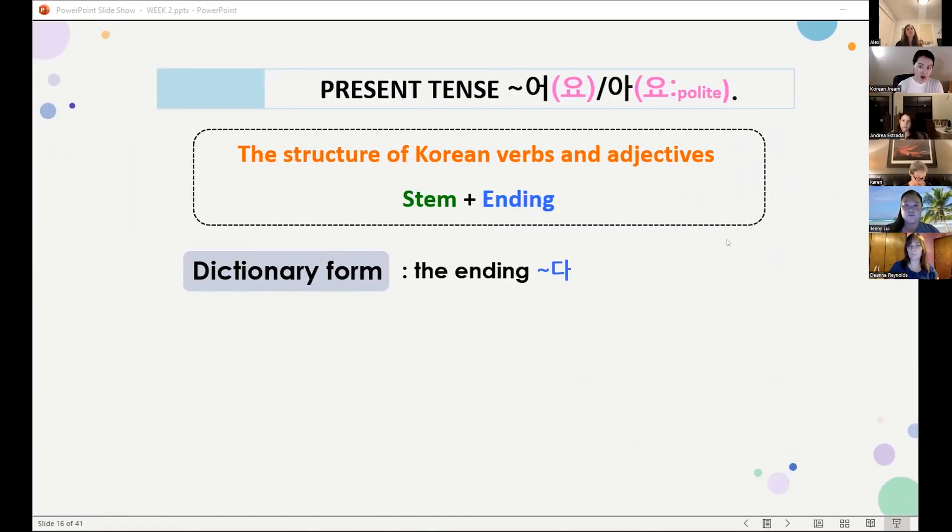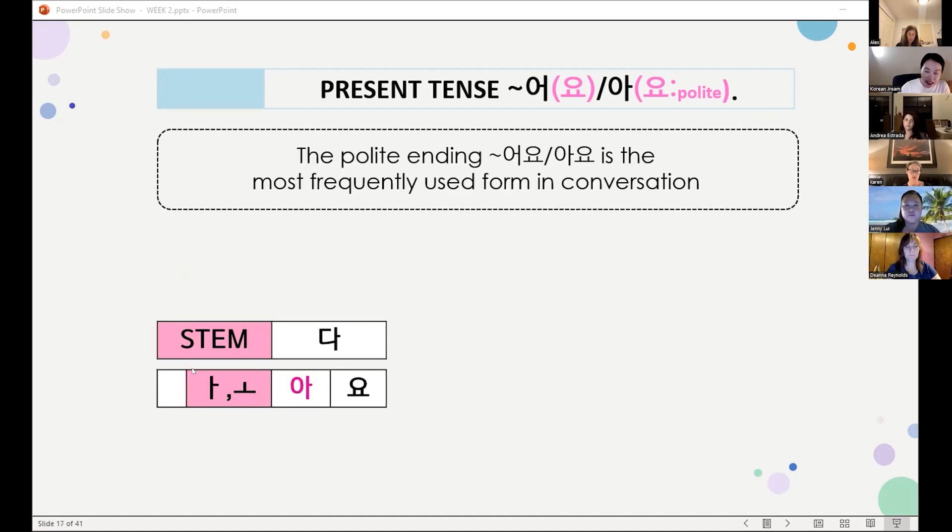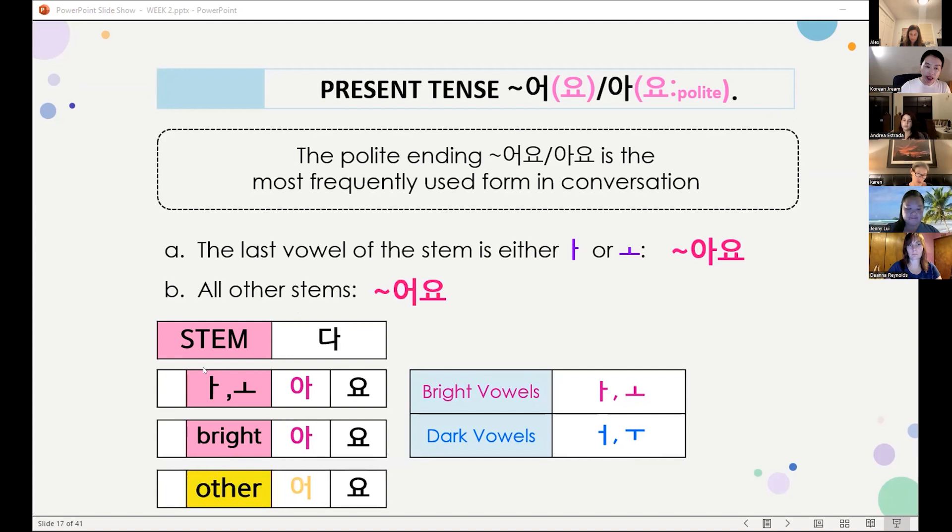When you look up a word in the dictionary, they come with this ending 다. Korean is like lego — we are changing this 다 lego block with different verb endings. If that last syllable in the stem has 아 or 오, you match with 아요. If you don't see 아 or 오, for all the other vowels, you use 어요.